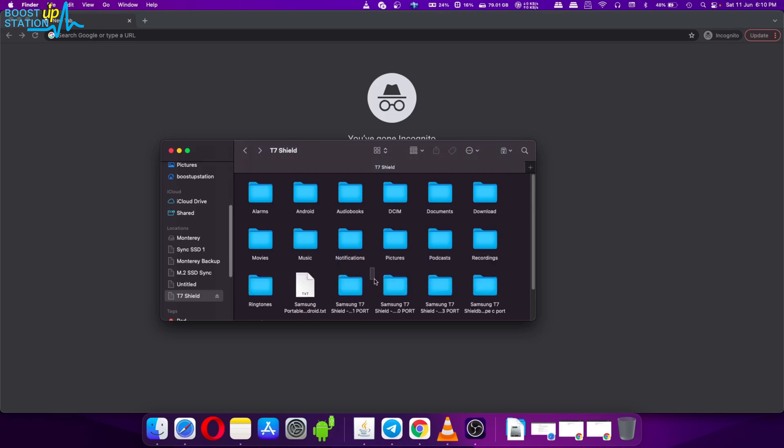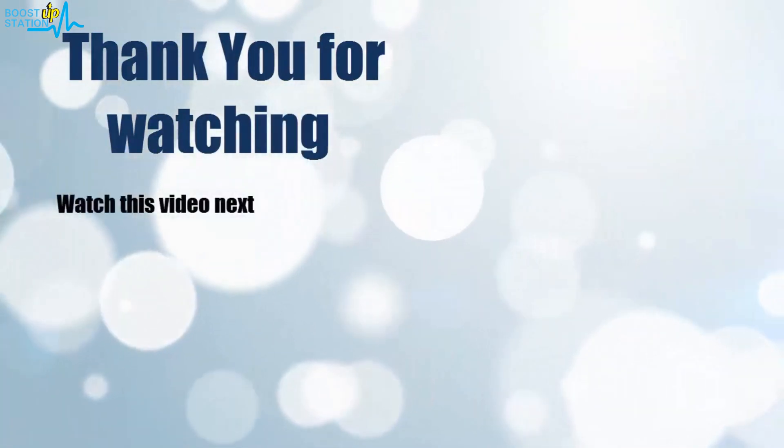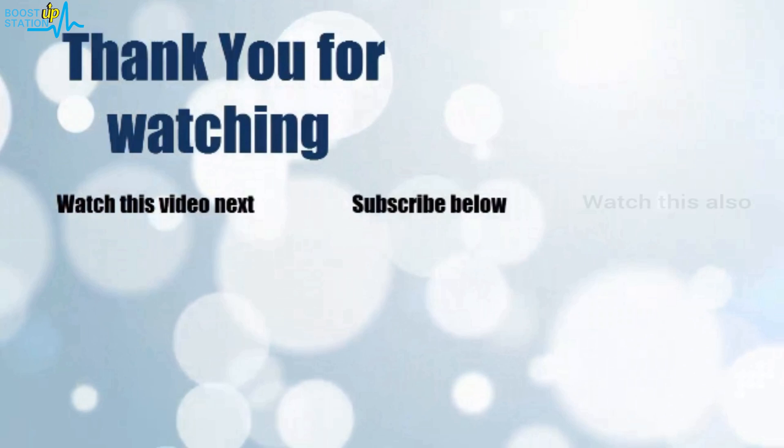The buy links will be given in the description, and many more videos related to the same SSD and other Samsung SSDs are given in the description — kindly watch them. Please subscribe to Boost Up Station, and that's it for now. Thank you for watching. Click on the screen to subscribe to our channel and watch another video to discover more.